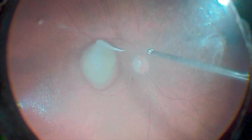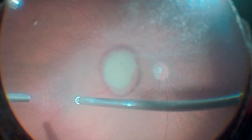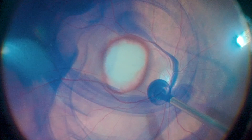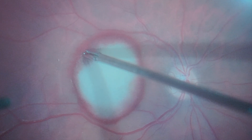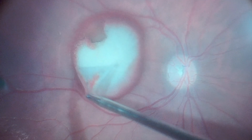Triamcinolone is used to stain the posterior hyaloid. Then, posterior hyaloid detachment is performed using the vitrector. Brilliant blue dye is then used to stain the internal limiting membrane. The internal limiting membrane peeling is performed using an Eckhart retinal forceps.